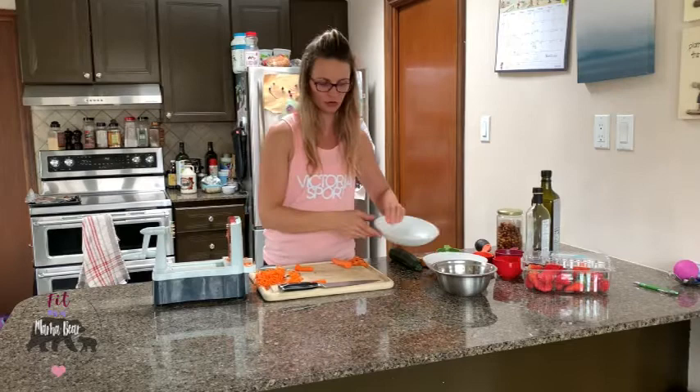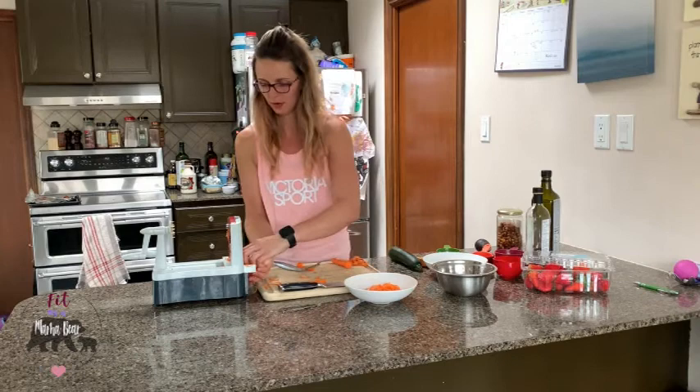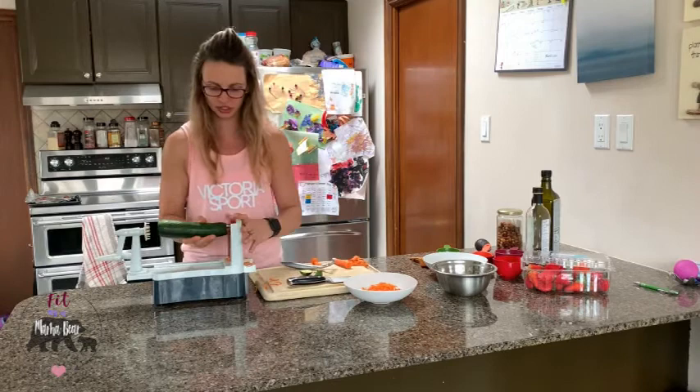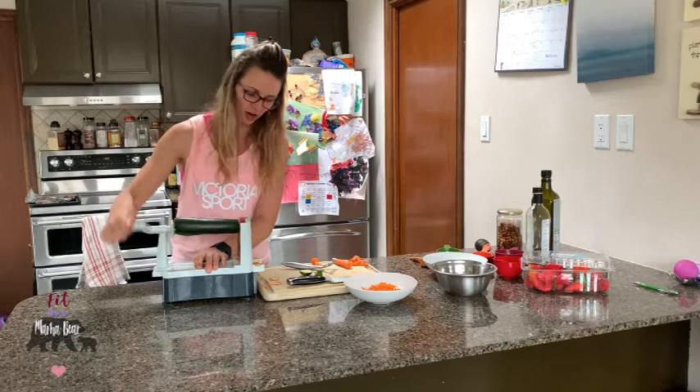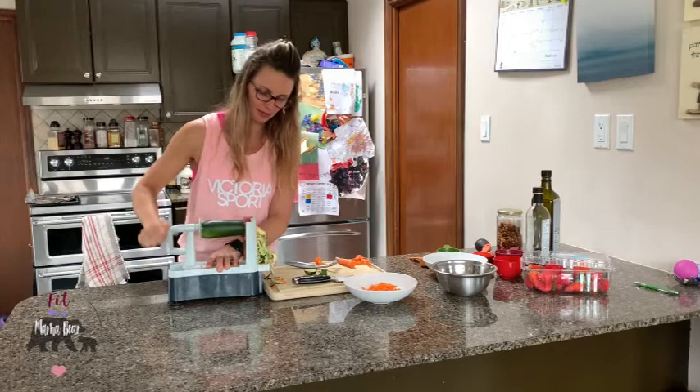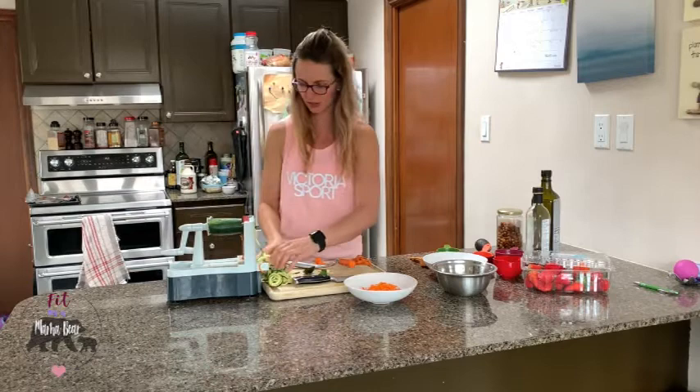I'm going to throw all the carrot noodles into one bowl. We have our carrots on the bottom, and then we take the zucchini. Cut the ends off so it can lock into the spiralizer, then press it in and push with a nice soft turn. The zucchini tends to spiralize a lot easier than the carrots. We're going to do half the zucchini to make one salad.